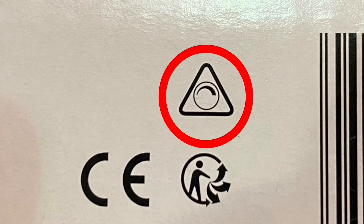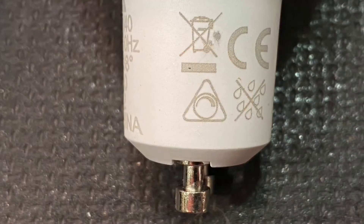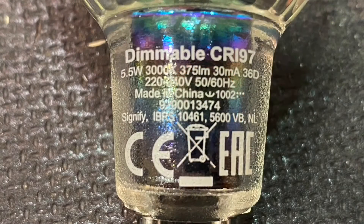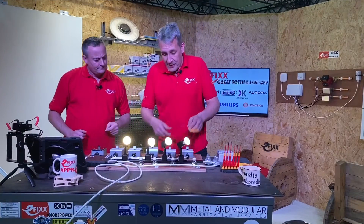This symbol here says it is dimmable — that's the symbol we're looking for. They're new to us, you might not be aware of them. That symbol can also appear on the lamp itself. The one I prefer is the one that actually says 'dimmable' on it, and then we shouldn't be creating much of a problem.